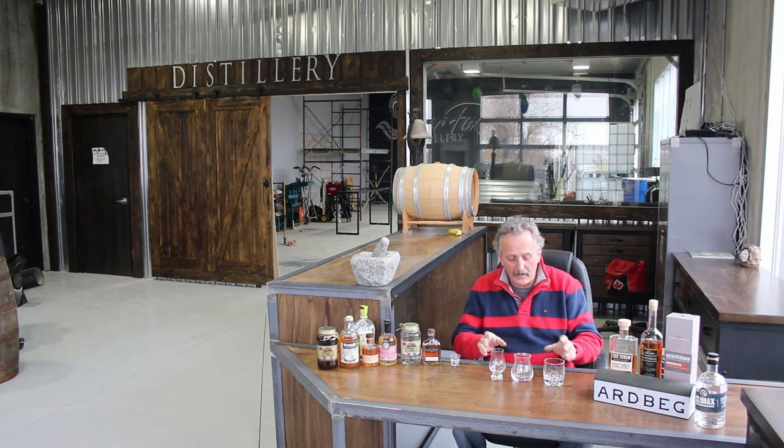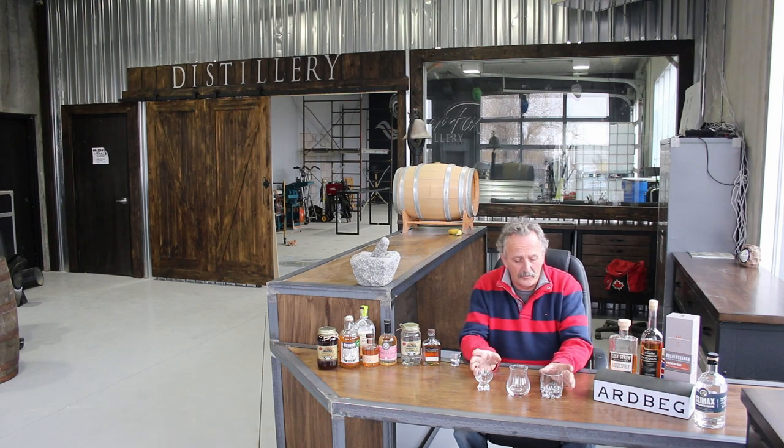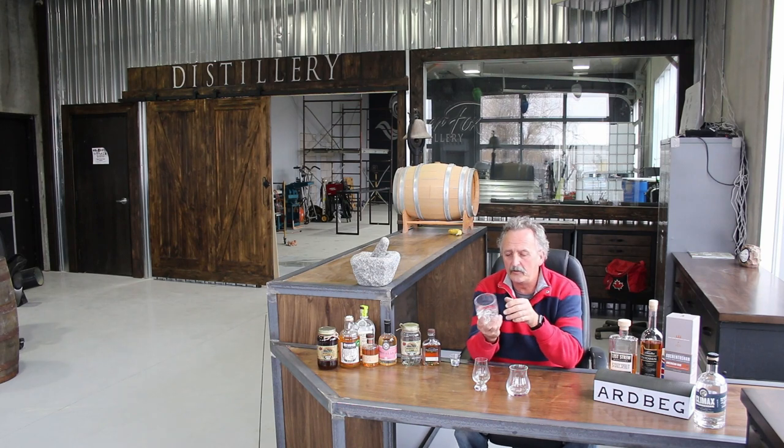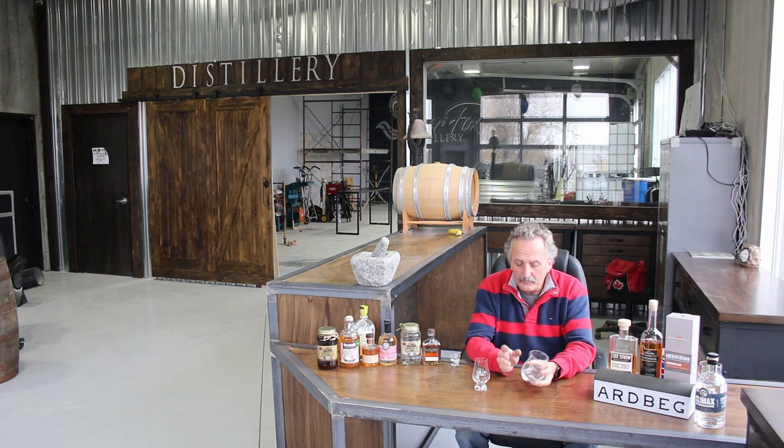First off, right off the bat, are your choices of glasses. We have three of the ones I have the most. Although I seldom use this one much anymore, this is an evening-type glass — a whiskey on the rocks, with a coke, rum and coke, that sort of thing. It's just an open flute. It's not for smelling, tasting, or defining a single malt. It doesn't have the ability to impart the flavors or aromas that we want.